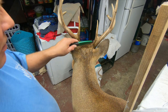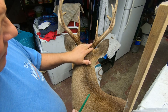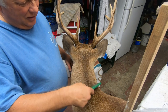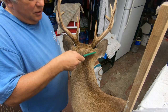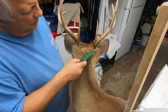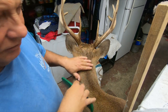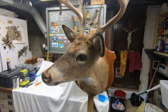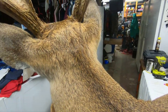There it is — done. You can hardly feel the seam. I use a dog flea comb to comb my hair. We're all done — you can't even tell.